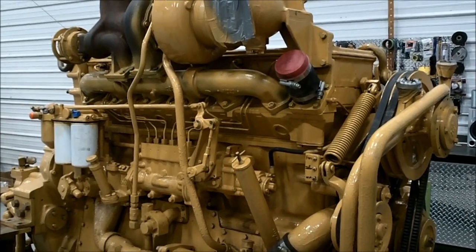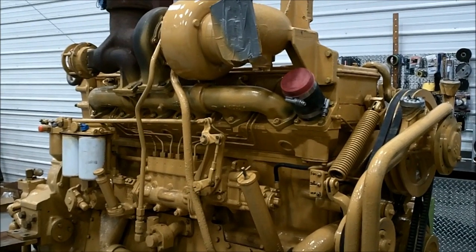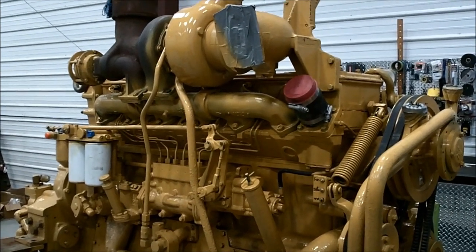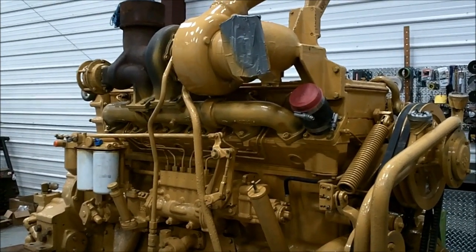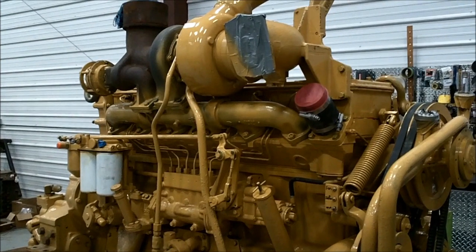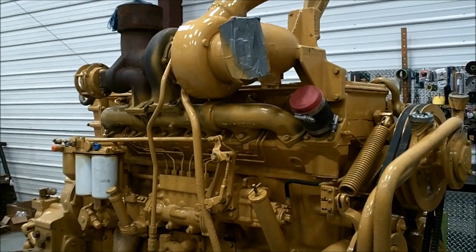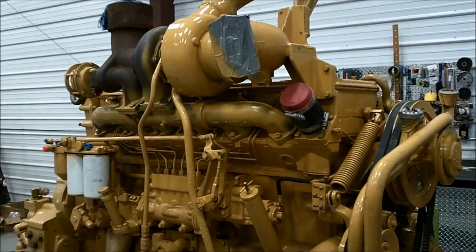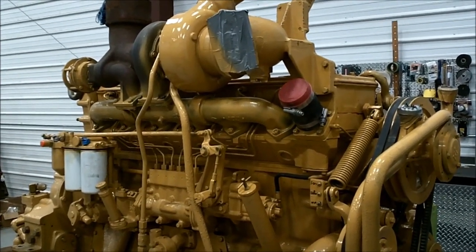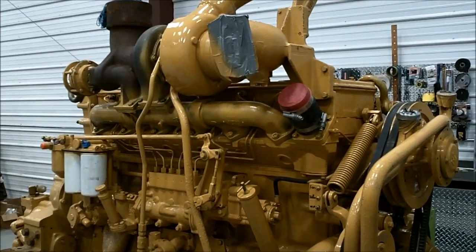The next time you see any video from this engine it should be in the scraper, and we should be seeing if it's going to run or not — see if we did a good job rebuilding it. This is the third D343 I've done in the last two years. I hope I never do another one, but unfortunately I've got a 988 loader that's got a sick engine in it and we're going to have to do something with it. Thanks for watching — everything you ever wanted to know about a D343 but were afraid to ask. I hope this explains what this motor is, how it works, and how it's put together.